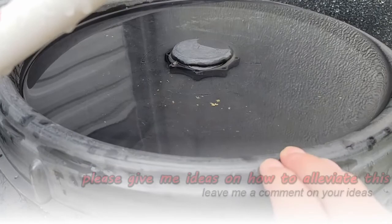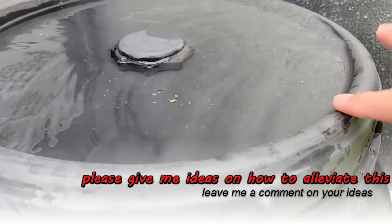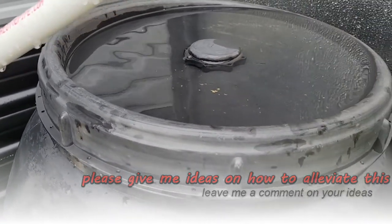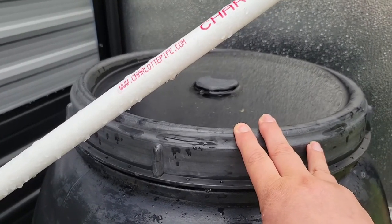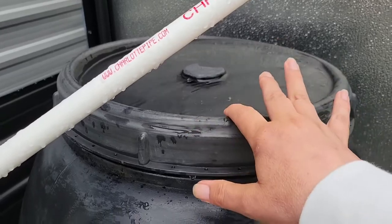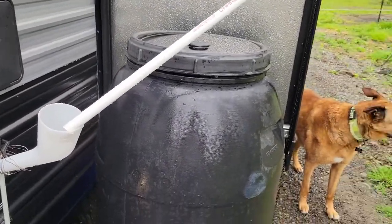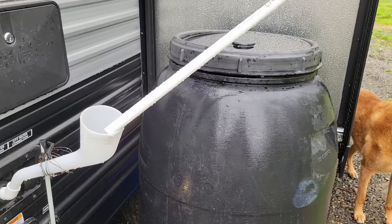One thing I do not like — please help me think of a way around this — the tote has a lip. When I open it up to put my pipe in, I'm getting pollen and tree debris in there. I want to keep as much of that out as possible. Suggestions on a different lid, or how I could rig this up so that when the PVC goes in I'm not getting contamination — that would be really helpful. Mind you, this is all stuff I literally had on site; I did not buy or go get anything.